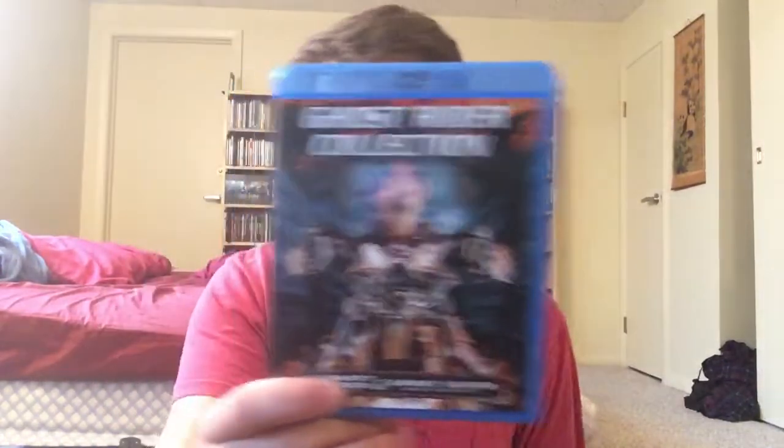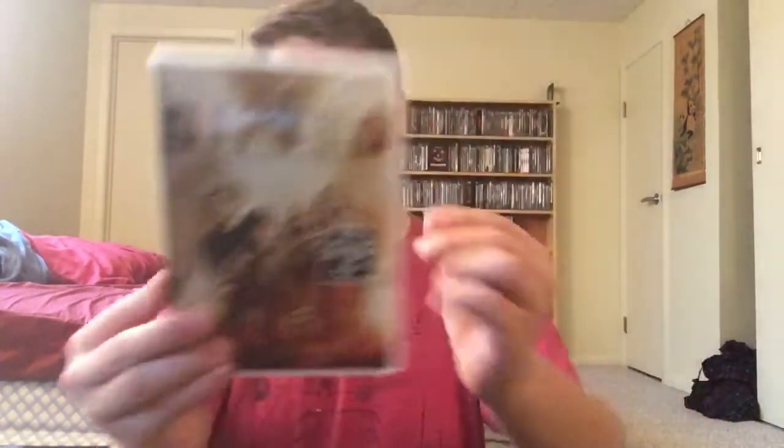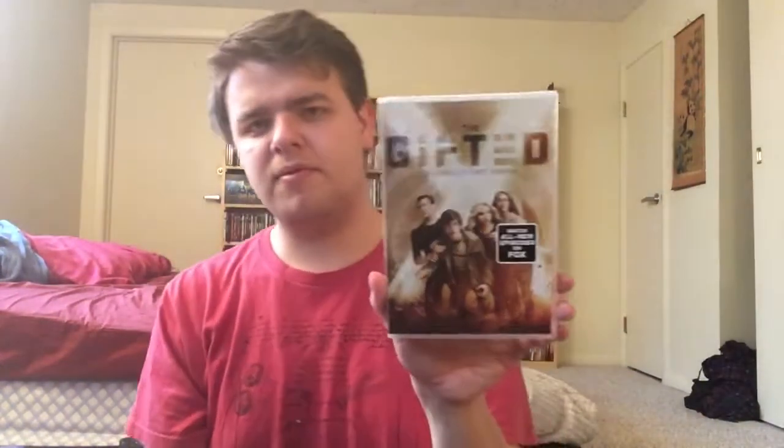Moving on, we have the Ghost Rider Collection 1 and 2 — cheesy fun. I got this at a pawn shop. This first one is the extended cut. I like the first one; the second one was boring, I've only seen it once. And then we have The Gifted: The Complete First Season, which I've been wanting since it came out — Walmart had it for a good price. I've yet to check it out but I hear it's great and it's getting a second season. There was a Blu-ray pre-order from Amazon but it got cancelled, so I don't know what that's about.